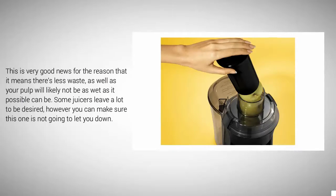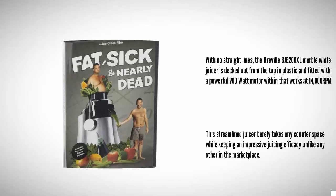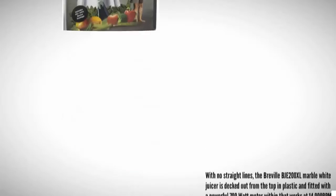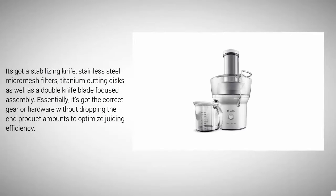Coming in at number one on our list, the Burbil G 200 XL marble white juicer is decked out in plastic from top to bottom and fitted with a powerful 700-watt motor that works at 14,000 RPM. This streamlined juicer barely takes any counter space while keeping impressive juicing efficiency unlike any other on the marketplace. It features a stabilizing knife, stainless steel micro mesh filters, and titanium cutting discs with a double knife blade assembly.